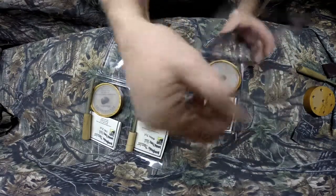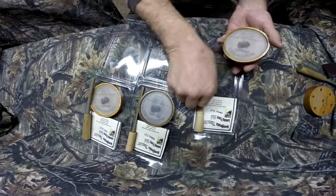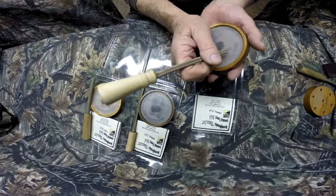Now we're going to do the Cherry. Cherry's the same as the Walnut — the pots are all the same, just different wood. They all come with conditioner. I'm using a little different striker on the Cherry so you can get a different sound.